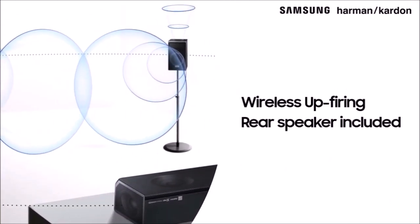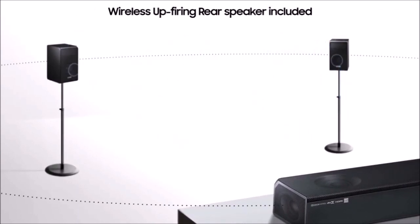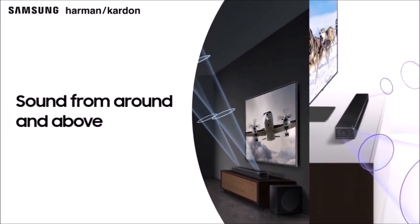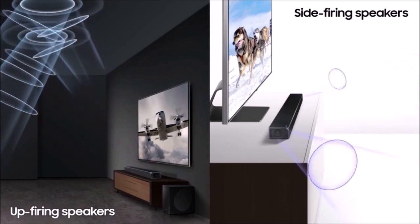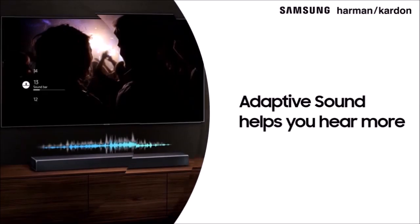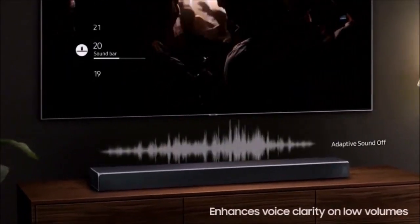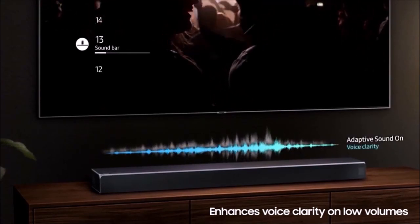Samsung's latest soundbars have impressed me with their big, powerful sound, and the top-of-the-line HWQ90R is the best of the bunch, boasting a wide soundstage, deep but not overpowering bass, and refined high-end details. To test its Dolby Atmos performance, I tried one of my favorite Atmos demos — the sequence in X-Men Apocalypse when a younger Scott Summers wrecks a bathroom stall with his nascent energy beams. The key moment isn't the crashing and booming, but rather the shower of tiny plaster particles falling from the ceiling. The HWQ90R's four up-firing speakers give you the sense of debris falling around your head — a subtle yet impressive height effect.